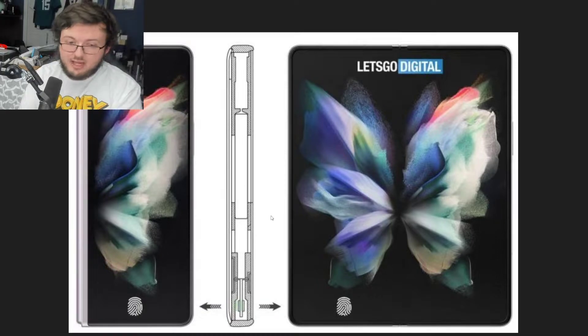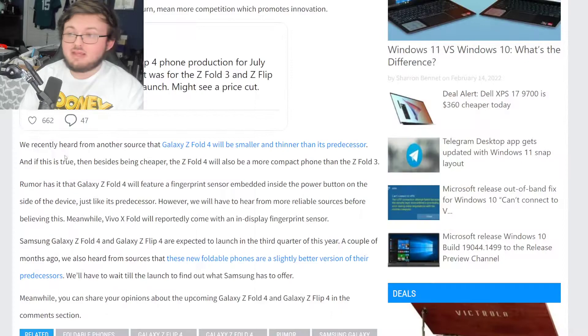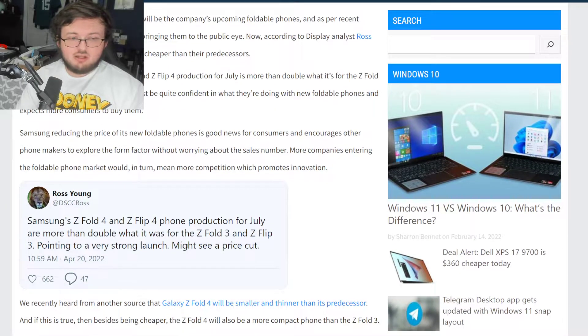The latest rumor is that the Z Fold 4 and Z Flip 4 might actually be cheaper than the Z Fold 3 and Z Flip 3. Coming in from Ross Young, he says Samsung Z Fold 4 and Z Flip 4 phone production for July is more than double what it was for the Z Fold 3 and Z Flip 3, pointing to a very strong launch.